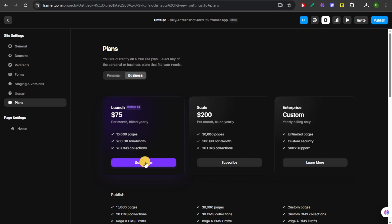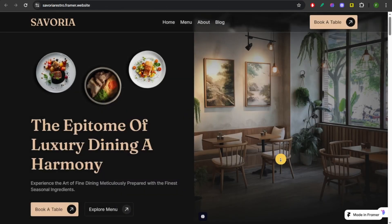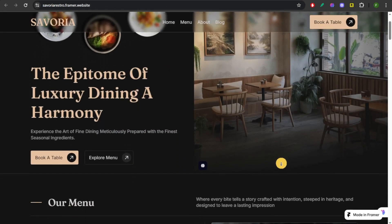After that, you can click Publish at the top right of your website, and then refresh your live site. The Made in Framer badge will now be gone.